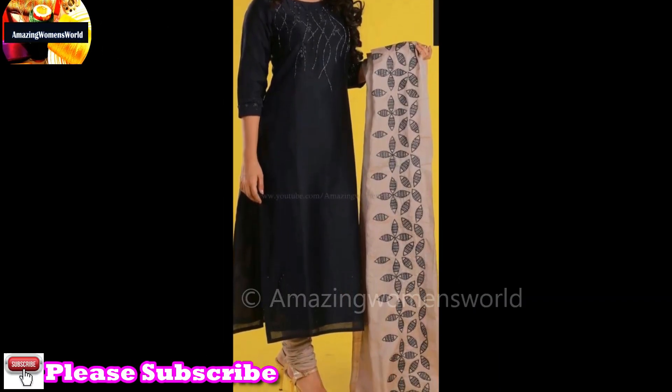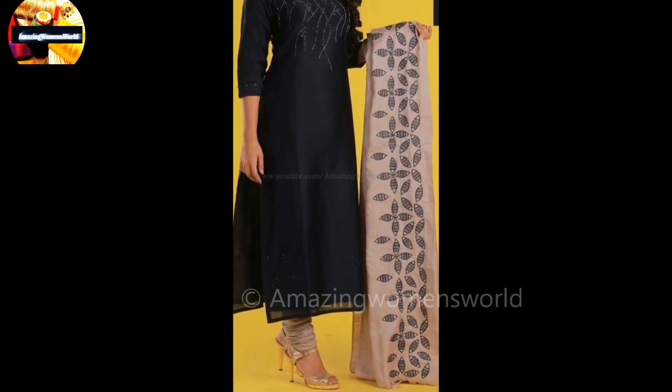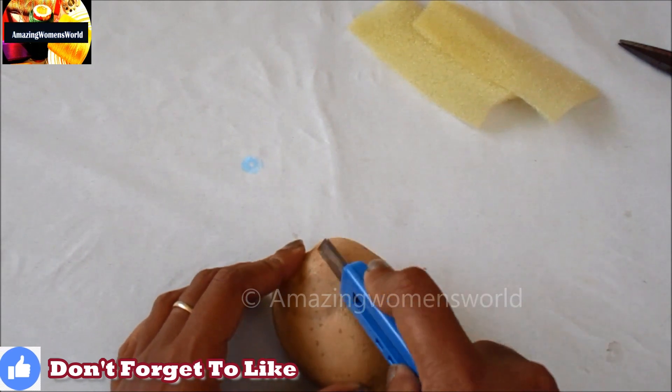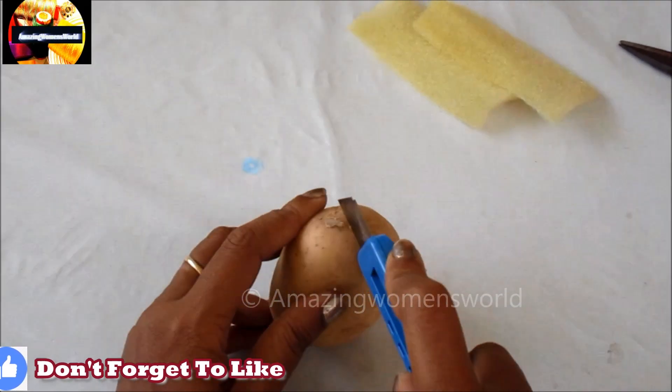In this video I have come up to show you the making of this beautiful dupatta printing, which I made using the witch tape. It's a potato printing — you can see here I'll be using the potato, so let me show you how.